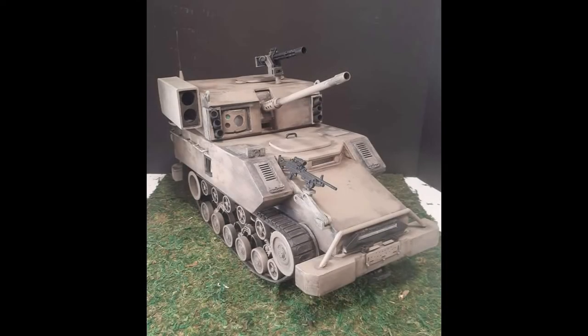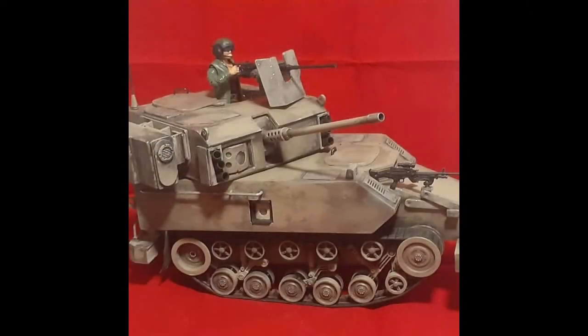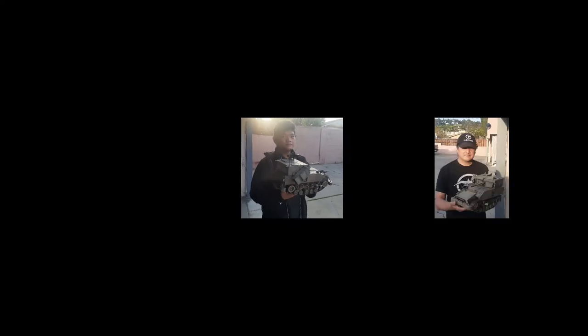Here's the slideshow, followed by a video. The True Force.